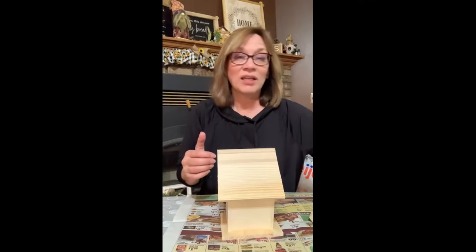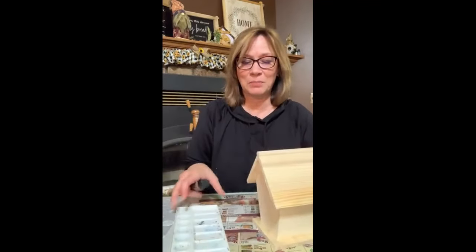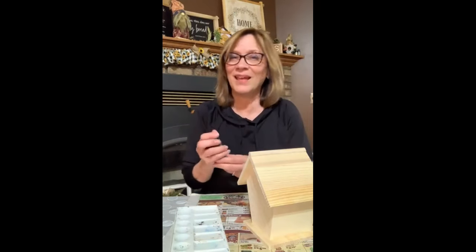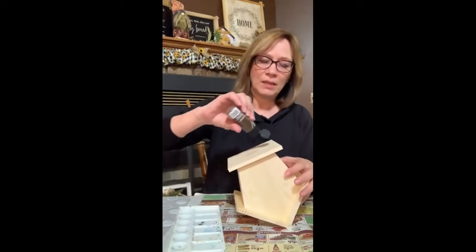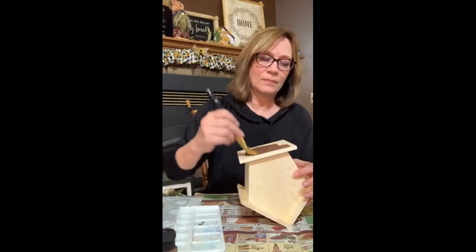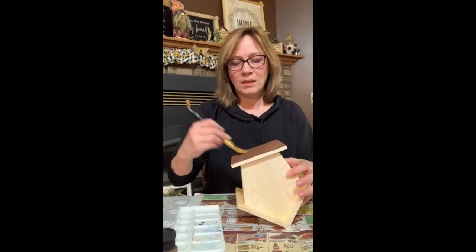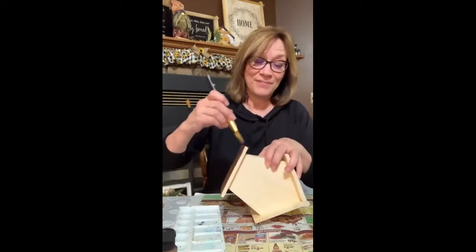We're using the collage paper and the link is for that. First color I'm using is Anita's — this is the Bark Brown. Any brown will do, whatever you have. We're gonna paint the whole birdhouse brown. Just use a big old paintbrush. Don't have to get fancy with it — it's okay if a little bit shows through. Any brown will do.